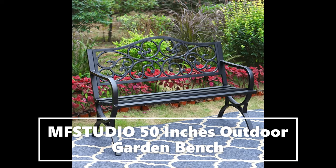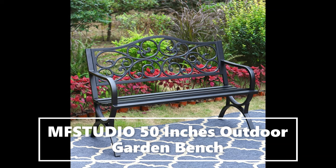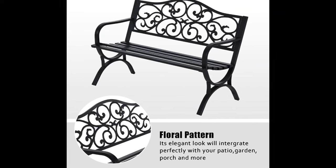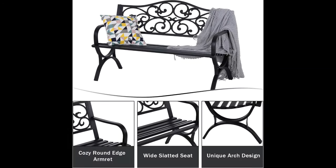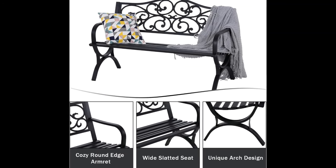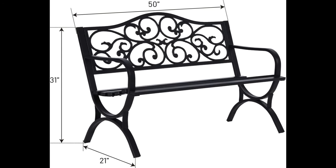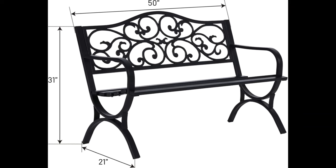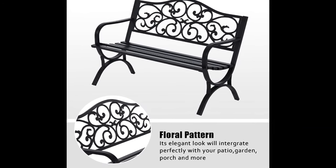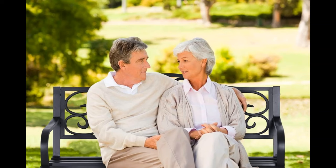This is our durable, beautiful 50-inch patio garden bench, which is a great addition to your patio, park, or garden. This patio bench is the perfect outdoor slatted seat with a floral design backrest. The sloped, slatted seat and curved armrests provide a classic look that will complement other furniture in any backyard, patio, or porch.